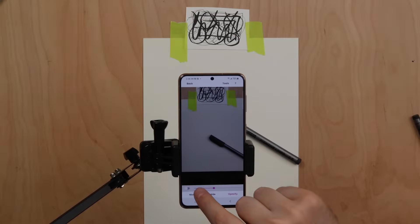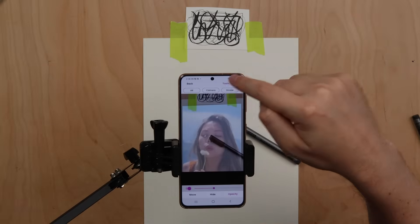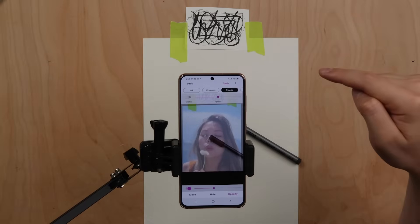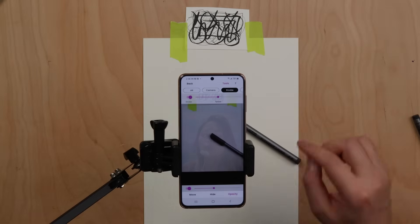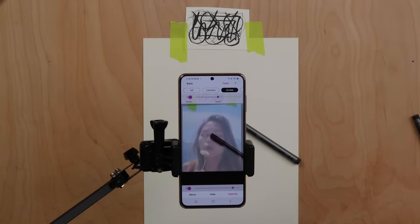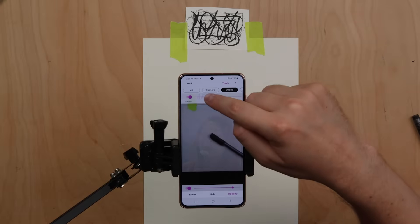To use the strobe feature, go to tools then strobe. This tool slowly flashes the overlay image on and off, allowing you to easily compare color values of your reference image to your drawing. This is one of the most powerful tools in the entire app.